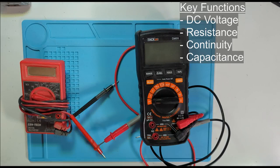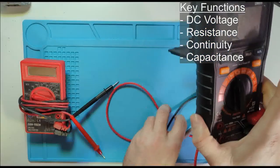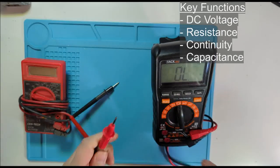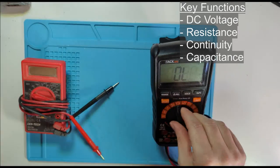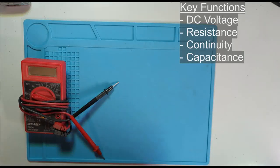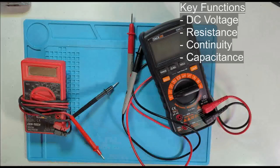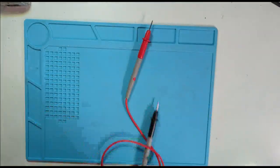The main functions you need are the ability to measure DC voltages, resistance, and capacitance. Having a continuity tester is also really helpful. A continuity tester simply tells you when you have continuity between two points. This is handy when you're debugging and trying to figure out if one trace connects to another, and you don't want to look up at the display — you just listen for the beep when you connect your two points.